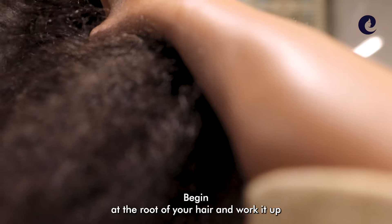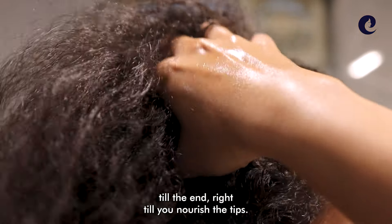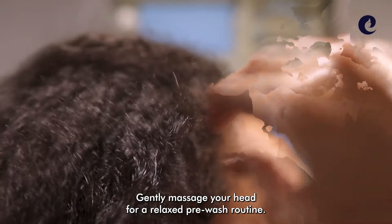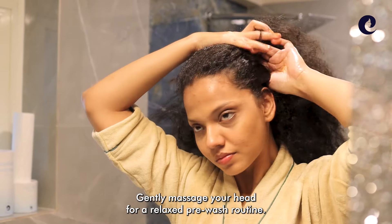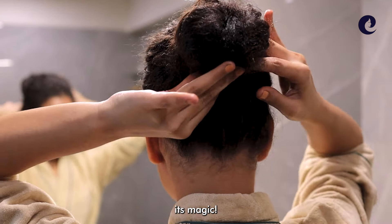Begin at the root of your hair and work it in till the end, right till you nourish the tips. Gently massage your hair for a relaxed pre-wash routine. Leave the midnight potion overnight and let it work its magic.